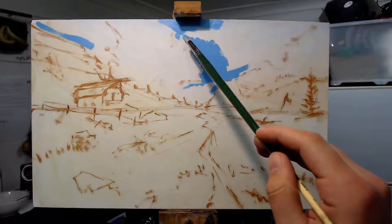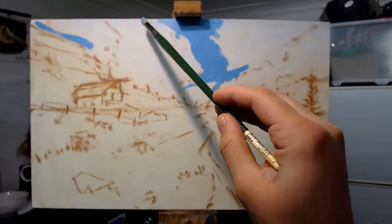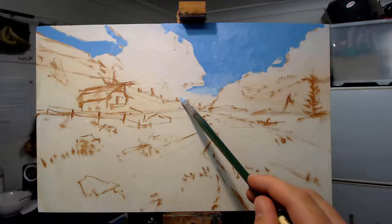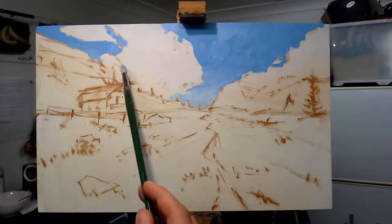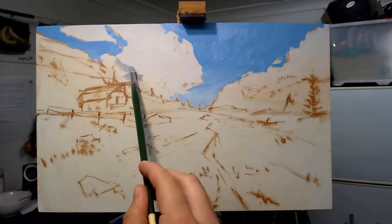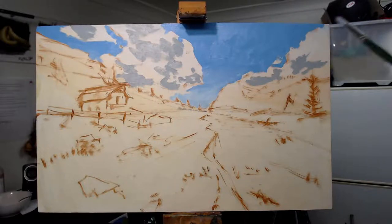Like all my paintings, I start with the furthest thing away coming to the forefront, and the furthest thing away in this painting is the sky. This blue is actually one I worked out on plein air before starting this painting — a really nice ultramarine natural blue. I emphasize this again and again in all my videos: paint on plein air if you'd like to do landscapes. Everything you learn on plein air is so immensely valuable when you come back into the studio.